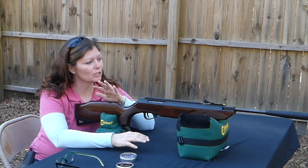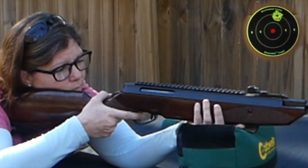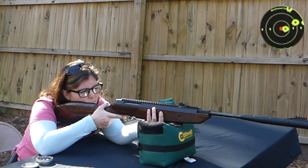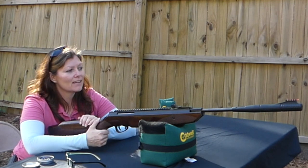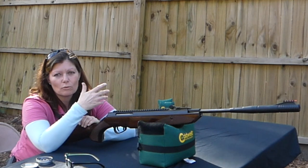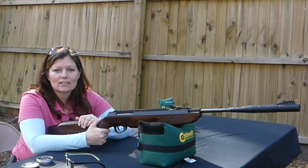So we did 10 yards, we were close and comfortable. For consistent accuracy, it takes a consistent hold. A lot of the times the problems with accuracy is not the gun, but the shooter. Shoot your springer without a scope on it first, if you have the open sight option, because it will show you if your gun is inherently accurate or not. This one I'd say is inherently accurate. If it's not shooting well, it's hard to tell if it's the scope, the gun, or the shooter. A lot of times it's the shooter — we don't hold consistently, which will definitely affect our shots.